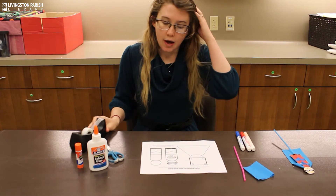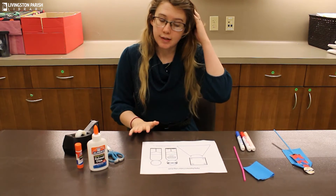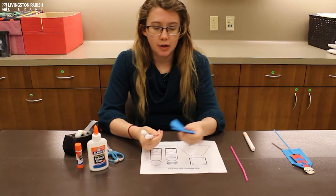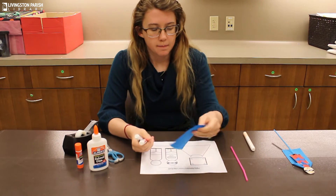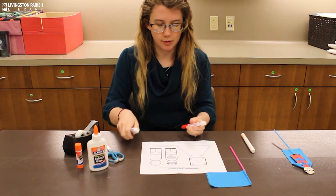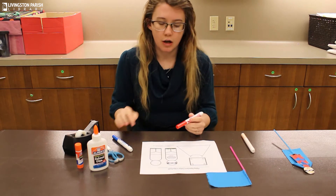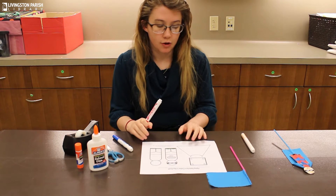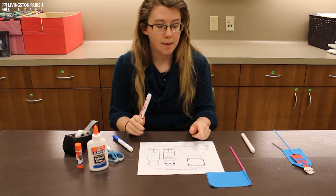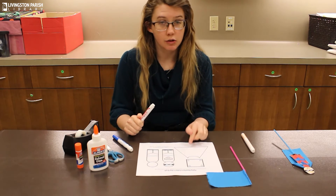You can color him or her however you want. I chose red and blue because the cape is blue and I wanted it to match, and I also have this peach color for the skin. It also comes with a little paper cape if you prefer to use paper over the fabric, so if you want to use paper go ahead and color that in as well.